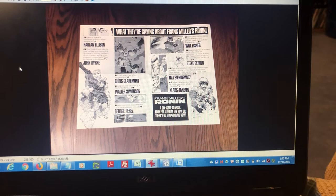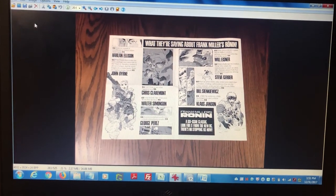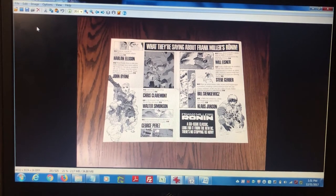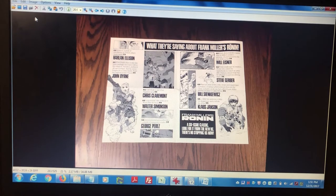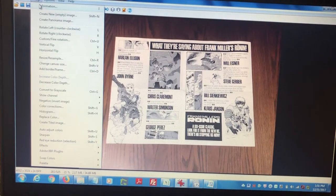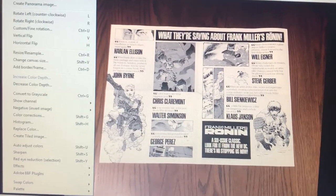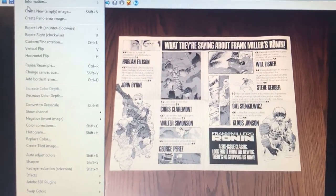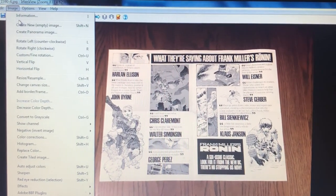And that is to go into your image editing software. I use a program called IrfanView — that's I-R-F-A-N-V-I-E-W — and it's a free download. You're going to go into the image editing tab, right there to image editing. I assume other programs have this feature; I don't know for sure, but IrfanView certainly does, as I'm going to show you.